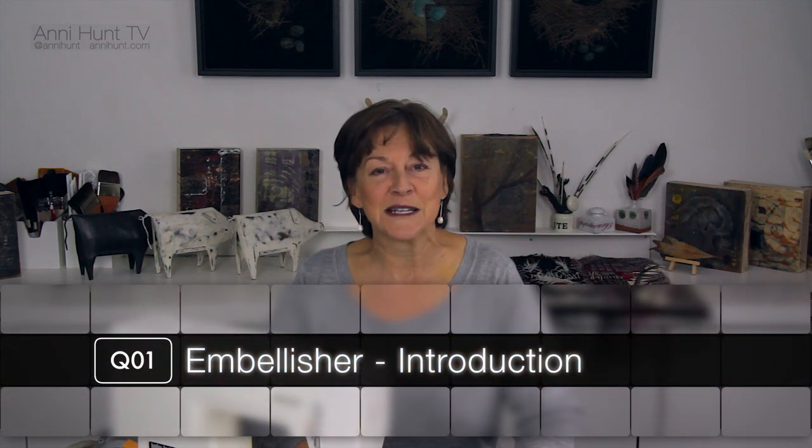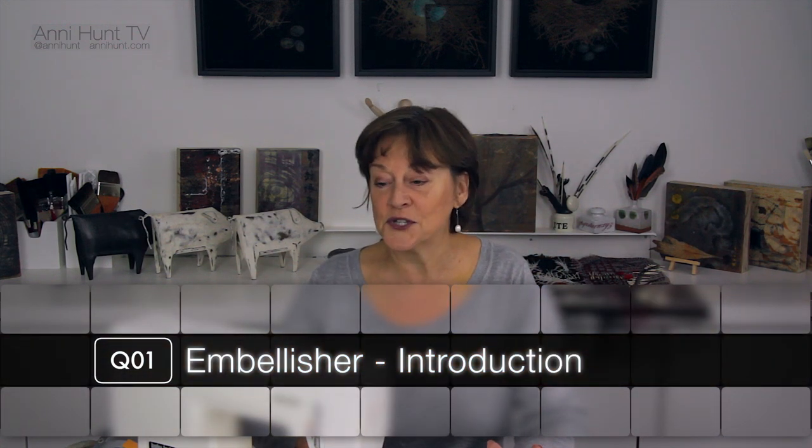Hi, I'm Annie. Welcome back to my studio. Today I want to show you needle felting with the machine embellisher.